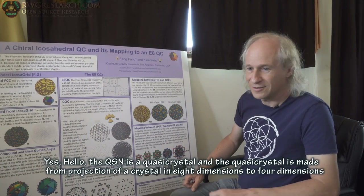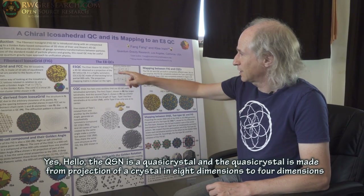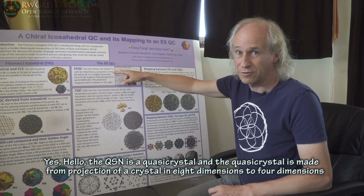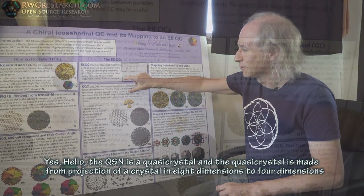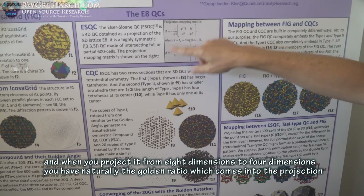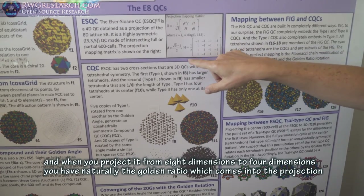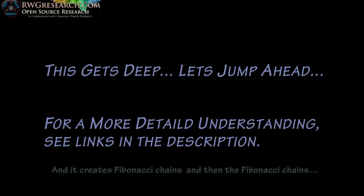This is Ray, and he's going to explain how we generated this object. The QSN is a quasicrystal, and the quasicrystal is made from the projection of a crystal in eight dimensions down to four dimensions. When you project it from eight dimensions to four dimensions, you naturally get the golden ratio coming into the projection, and it creates Fibonacci chains.